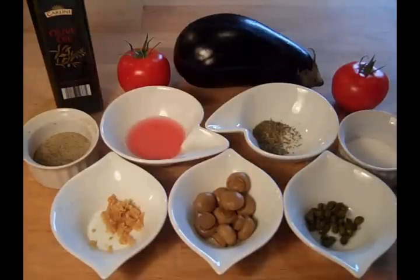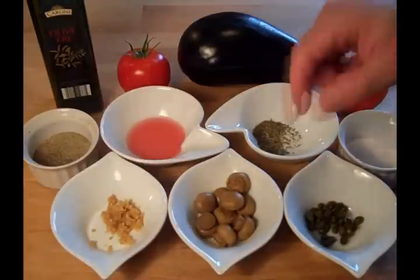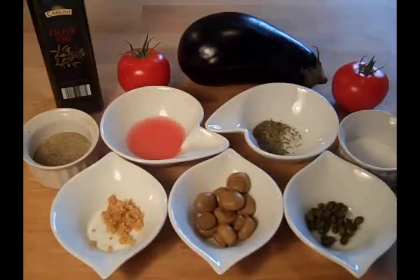This is all we're going to need for our tomatoes with eggplant. I've got a couple tomatoes here, the eggplant of course, one garlic clove crushed, about a quarter cup of marinated mushrooms, about a teaspoon of capers, a teaspoon of Italian seasoning, about a tablespoon of red wine vinegar, and we're just going to salt and pepper to taste.